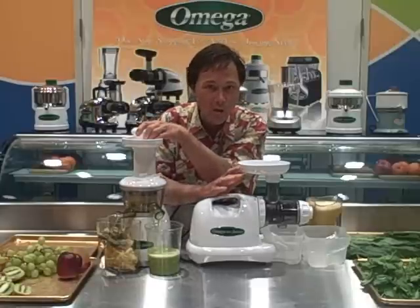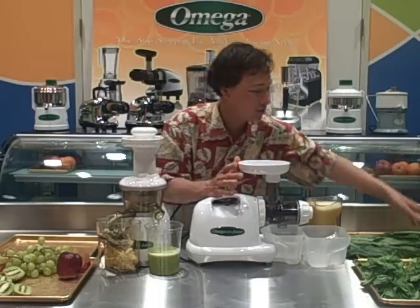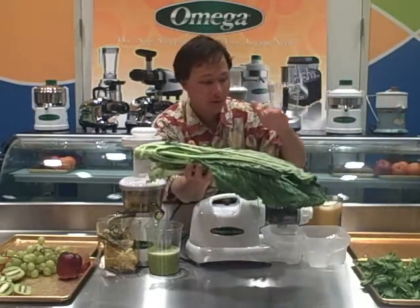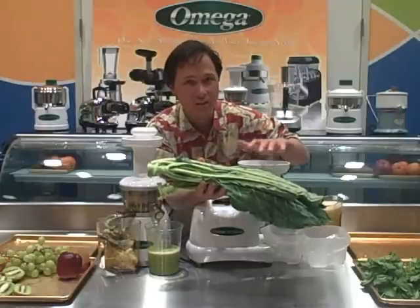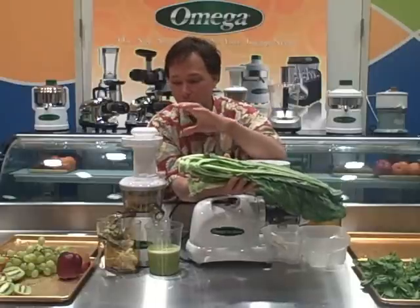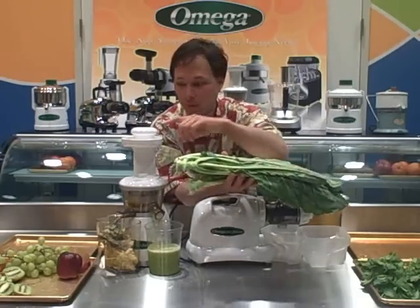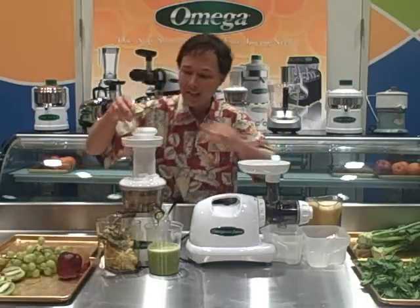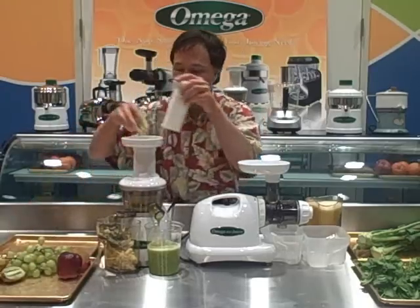The reason you might go with the Omega 8004 is if you want to do straight greens — say 100% collard leaves. That's where the Omega 8004 would shine over the VRT model; it just handles leafy greens a lot better. The VRT is definitely better for fruit. For combinations like carrots, celery, cucumber, and greens, I'd go with the VRT. With juicing carrots in the Omega 8004, it just doesn't really work that well — the VRT really handles carrots much, much better.